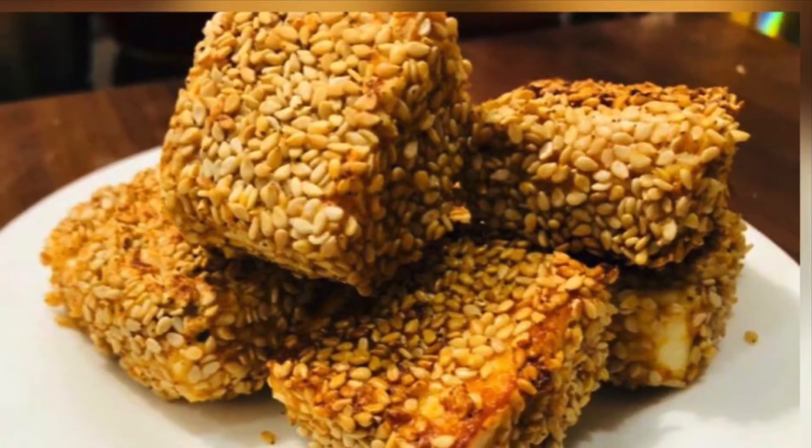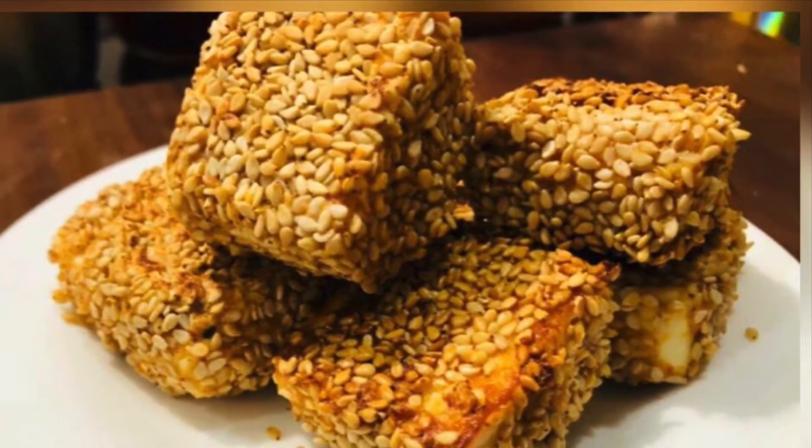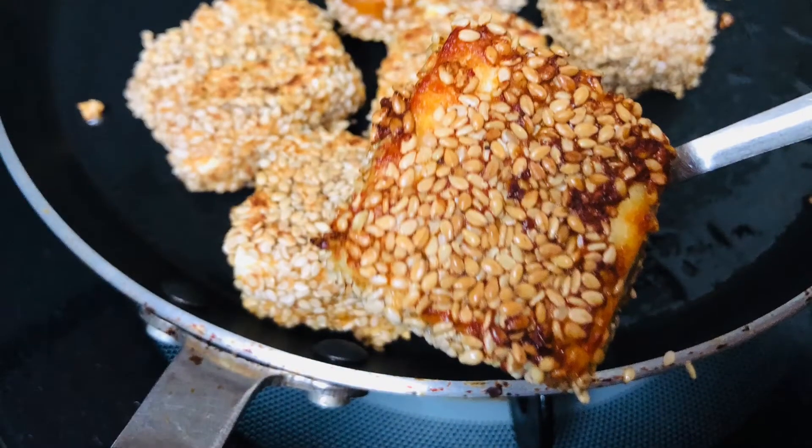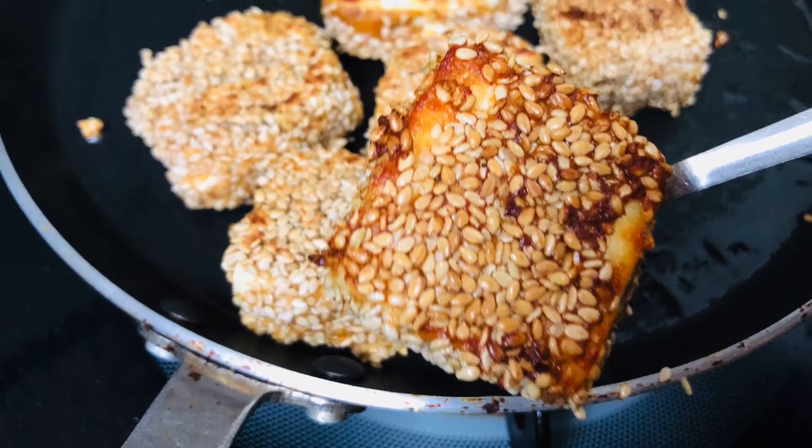Hello everyone, I am going to make a healthy snack for you today. It is very tasty. If you are interested in this recipe, please like, share and subscribe.